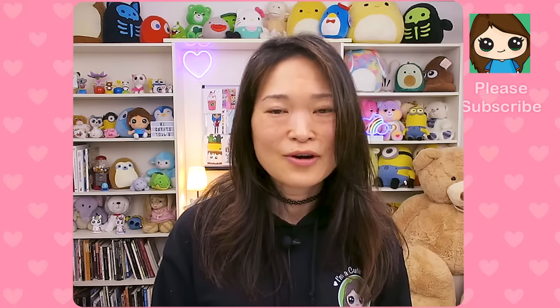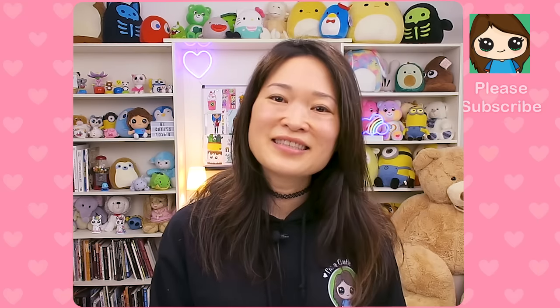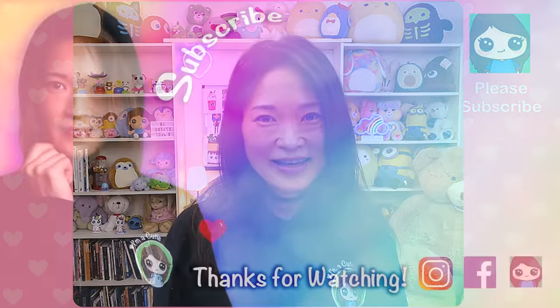I really hope this helps you. Thank you once again, cuties, for all your support over the years. I really hope this video helps you and inspires you. Thanks so much for watching. Please make sure to subscribe and turn on your notification bell so you won't miss any new Draw So Cute videos. See you later.